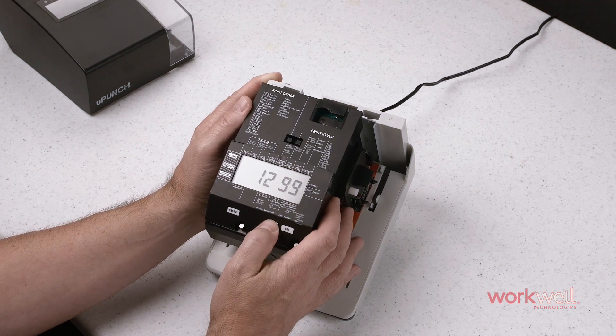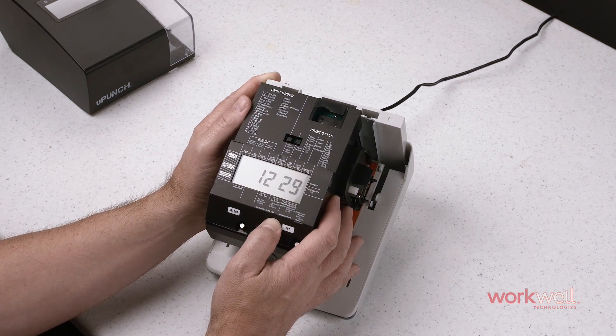Once you've entered the password correctly, you can now navigate the screen and make edits in the programming as before.